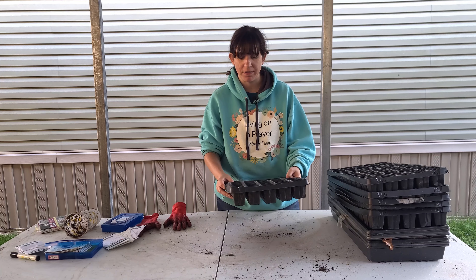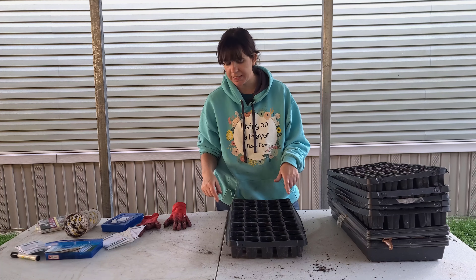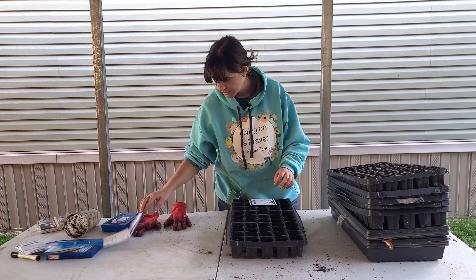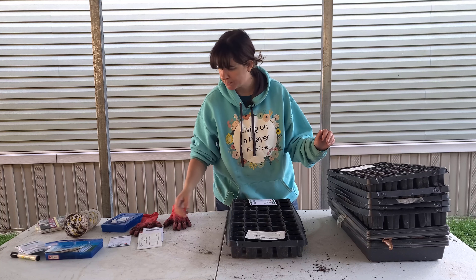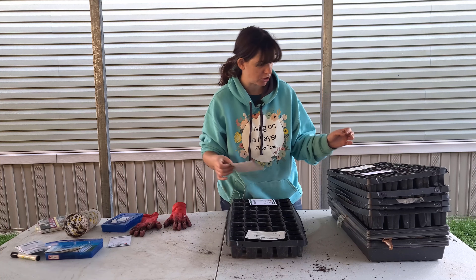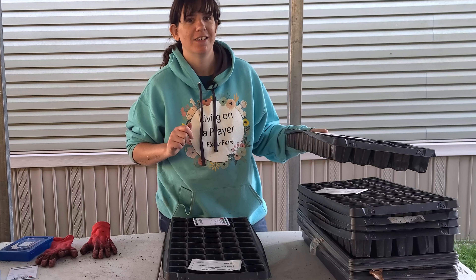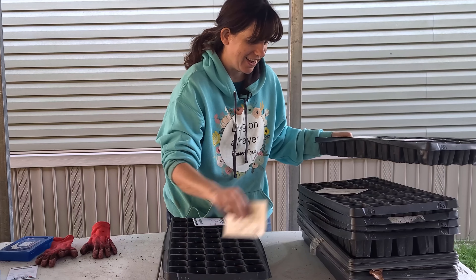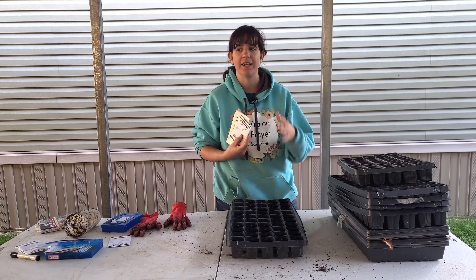I'm pretty excited about Seeker Rose Shades — it is gorgeous! So this year I'm trying to be a little bit more professional, so I'm actually using plug trays. Last year I just planted in a big foil tray and it did fine. If you don't feel like buying plug trays, just go to the Dollar Tree, buy some aluminum pans and put some saran wrap over it — it works, it's fine. But this year I'm using 50-cell plug trays.